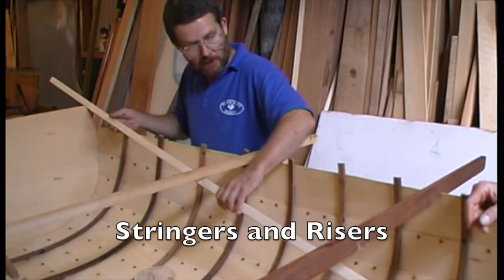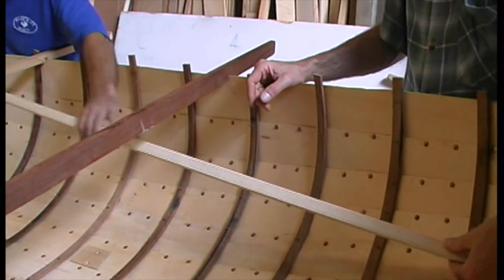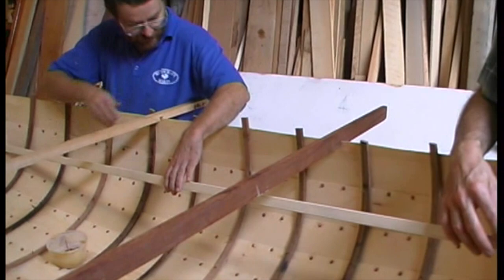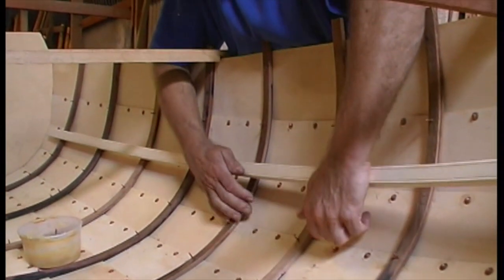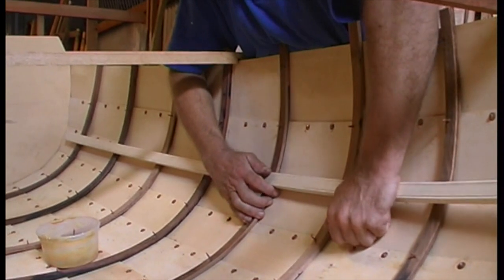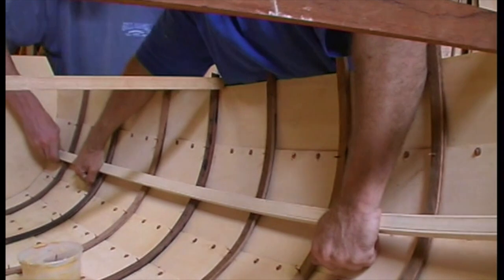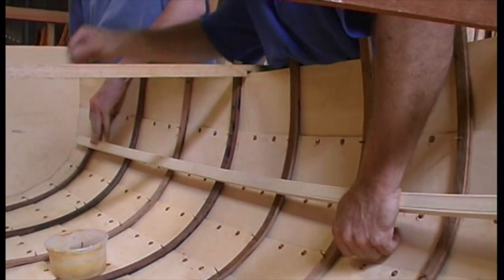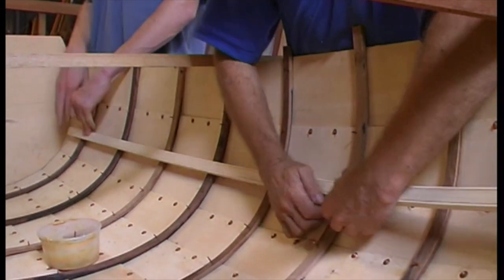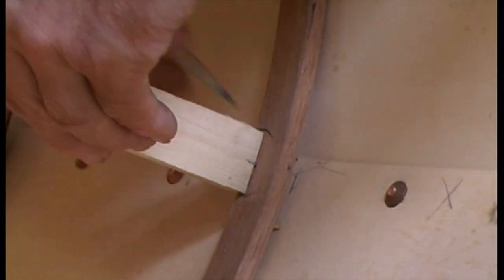Stringers are longitudinal members that stiffen up the hull. Risers or risings are stringers located so as to support the thwarts or seats at a suitable height. In this boat, the stringers and risers each follow the upper edge of a plank, so we left those nails out when fastening the ribs, but the holes have been drilled. In most small boats, the stringers and risers are of small enough dimension to bend in cold. To know where to locate it, use an offcut to mark either side of the nail hole so that the hole will be in the middle.